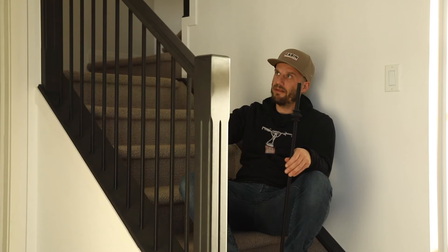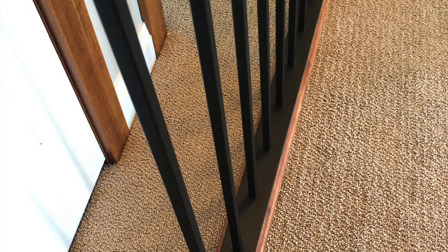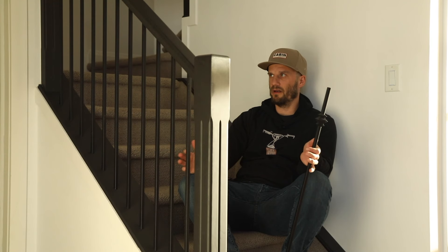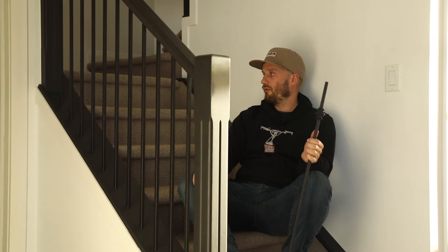In order to do that I had to take all the railings off to put the new spindles on, and that's where I ran into trouble looking on YouTube because there wasn't a really clear answer on how to take these railings off. So I'm going to show you that, which is really not that hard to be honest.